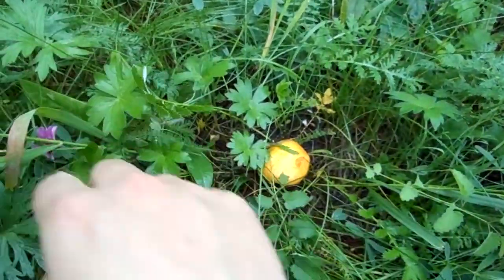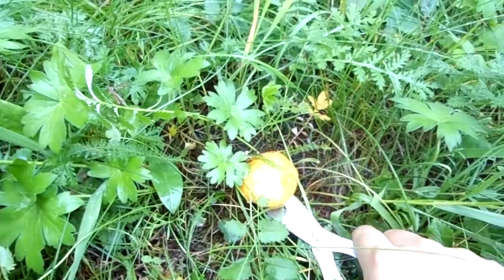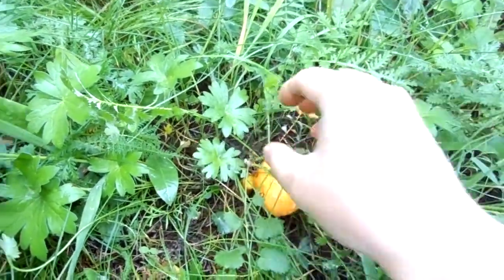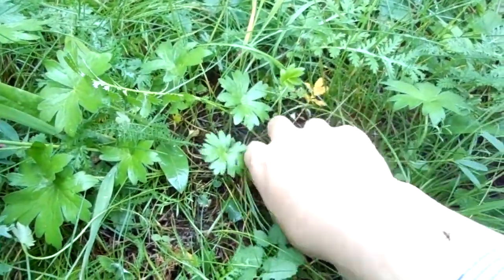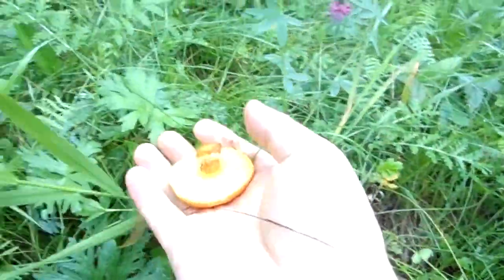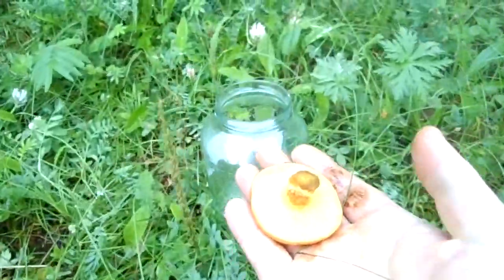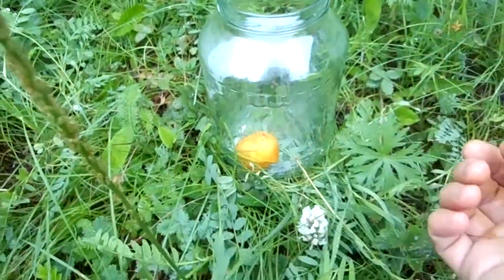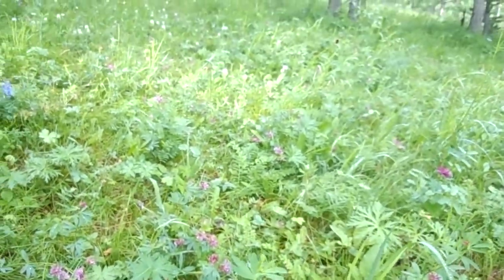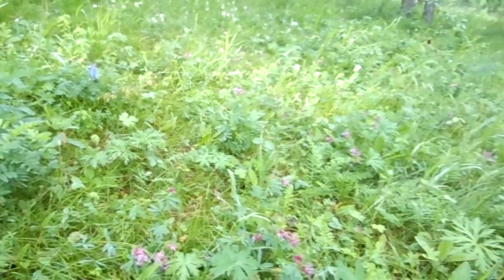These bloodsuckers! I hope it is fresh. Yes, this is definitely a very fresh mushroom. I have this glass — yes, okay. Let's go and search for more mushrooms.